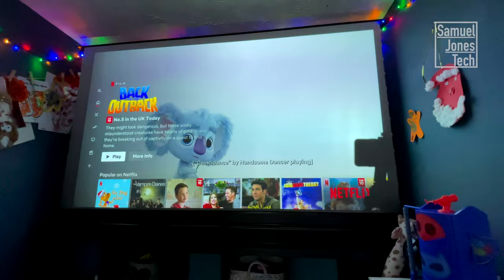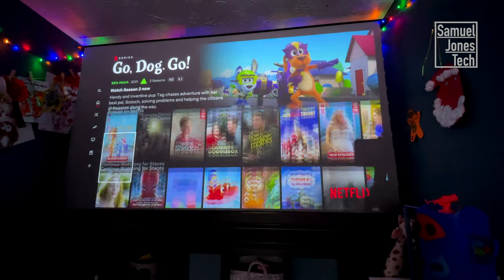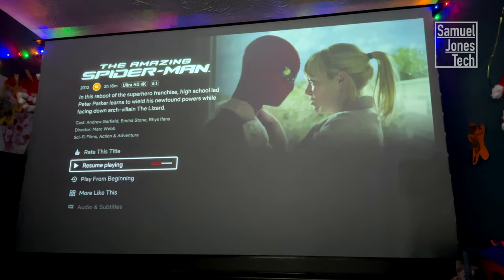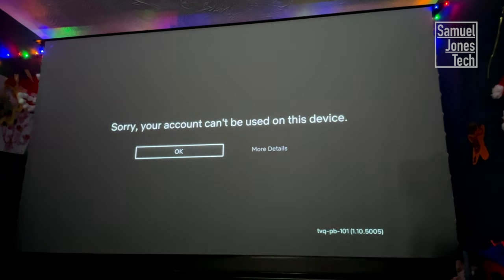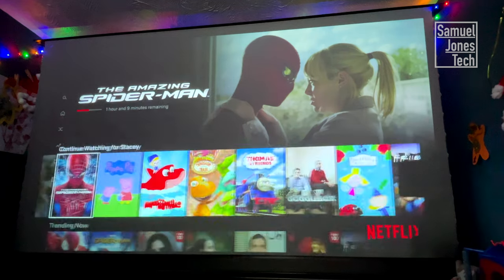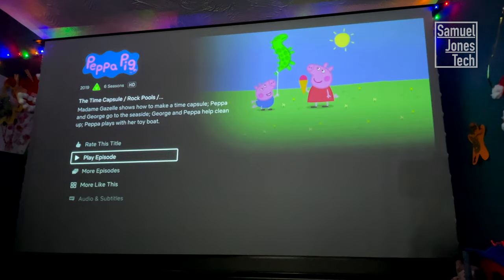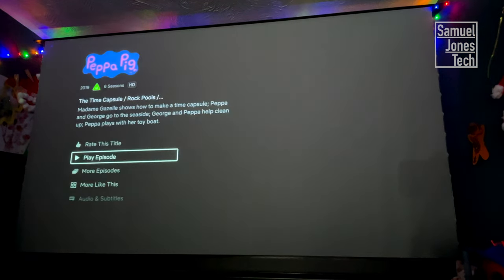There is a problem with this device, and that is the fact that you cannot watch Netflix. The reason is that Netflix doesn't see X-Genie devices as being compatible. Ultimately that's a load of nonsense, and Netflix actually looks very, very good on this projector. Unfortunately, you have to use a workaround — there is a way through an app called Desktop Manager, but it doesn't work brilliantly. The best way is by plugging in an external device like a Fire Stick.